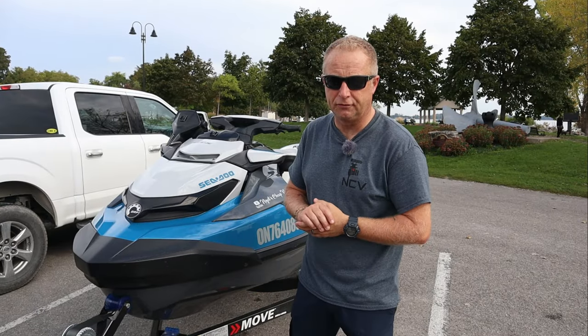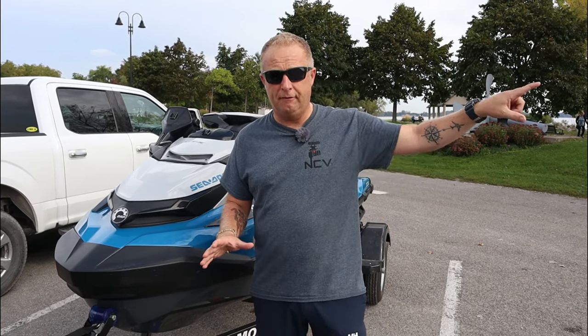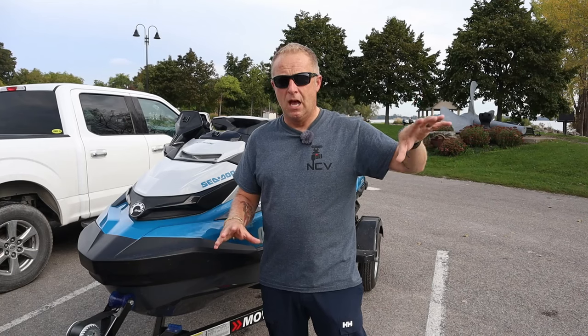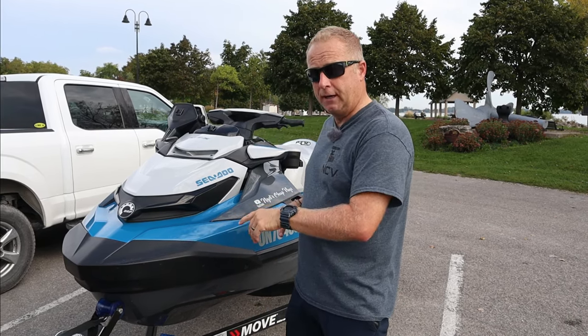So you've got your Sea-Doo down to the waterfront and now you want to launch it. The best thing to do first is find a parking spot, park and secure it, and then have a little walk around the marina or boat launch area. Get a feel of the place, familiarize yourself with it, see what you have to pay, see what the ramp looks like, check the conditions, and then get your Sea-Doo prepared.